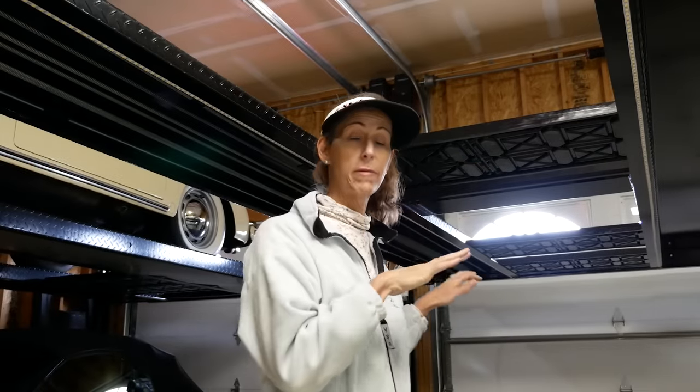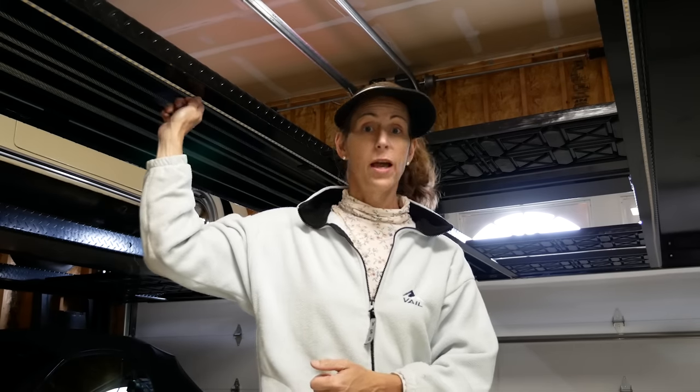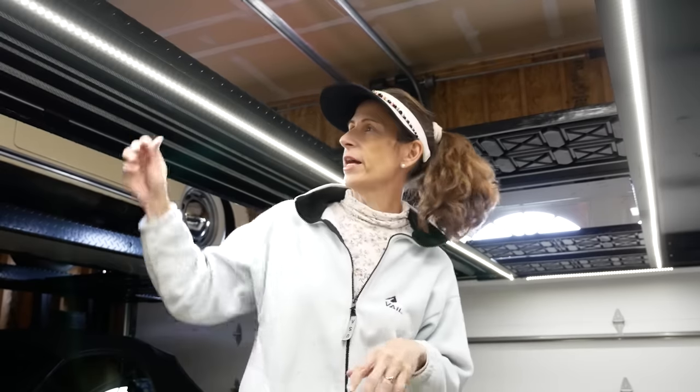One thing you'll notice when you put in a lift is that it blocks all the light from the ceiling, making it very dark underneath. So my fourth tip is to add lights underneath the lift. We added a set of LED strip lights up and down the rails — check this out. Isn't that cool? It adds a huge amount of light and really lights up the car underneath beautifully. We have a whole video on how we installed these lights. They're nice and thin, they don't get crushed when you lower the lift, and they're LEDs so they don't put out any real heat.